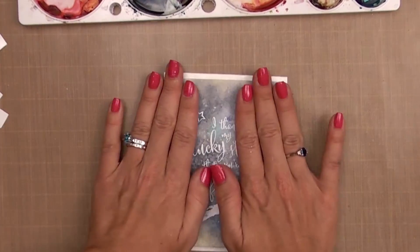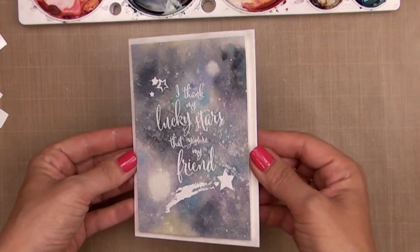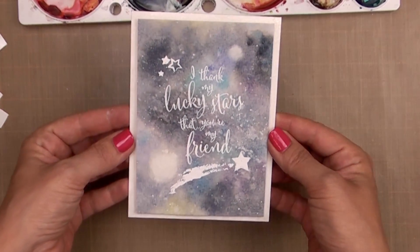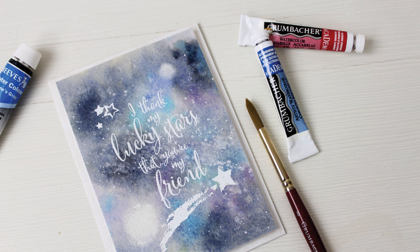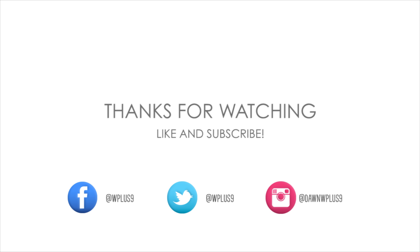That's another way to use that simple background wash — I absolutely love this technique and never get bored with it because it never turns out the same. I could try to duplicate it a million times and it would never be exactly the same twice. I really hope you enjoyed today's card and give it a try. Thank you so much for watching! For more on our new stamp sets releasing August 5th, visit our blog at stampawayWithMe.blogspot.com, and find all the W plus 9 supplies at wplus9.com. You can also connect with us on Facebook, Twitter, Instagram, and Pinterest.